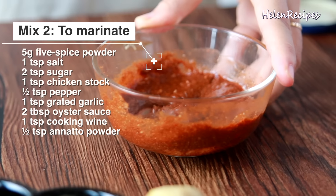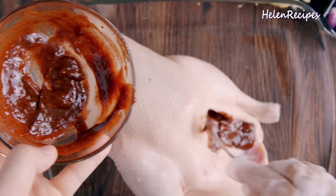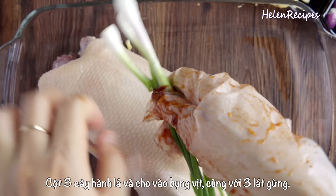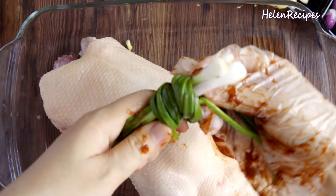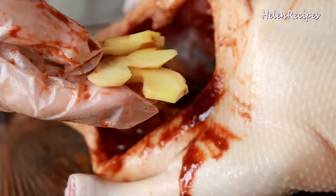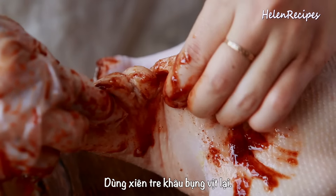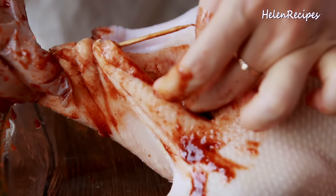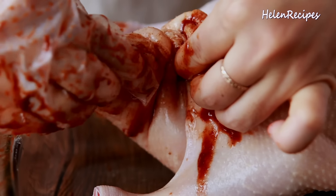Mix number 2 is to marinate. For the marinade you're gonna need 1 pack of Vietnamese five-spice powder about 5 grams, a teaspoon of salt, 2 teaspoons of sugar, half a teaspoon of pepper, about 1 teaspoon of grated garlic or garlic powder, 2 tablespoons of oyster sauce, and half a teaspoon of annatto powder. If you can't find annatto powder, you can use paprika powder instead.